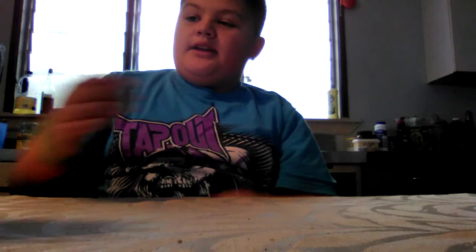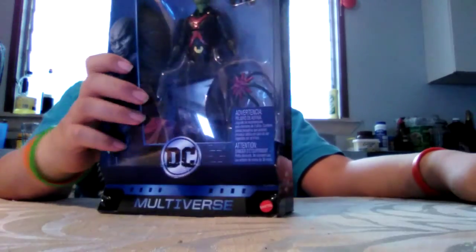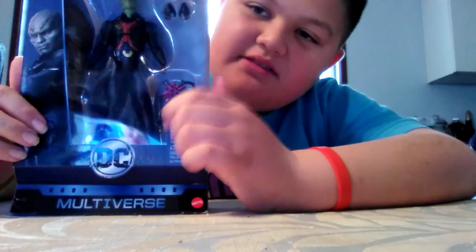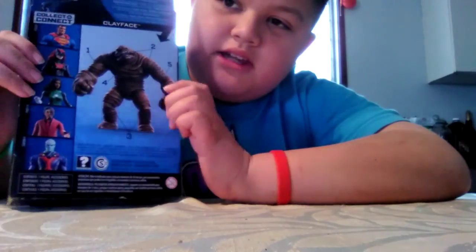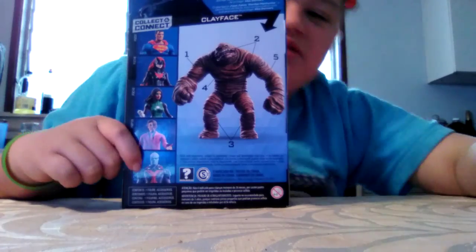Hey guys, so today we have another action figure review, and this time it's going to be DC. You already saw how I completed King Shark. Well, right now it's Clayface's turn. So I got my Martian Manhunter. About this package - got my Martian Manhunter, Clayface's arm, some energy things. The packaging says Supergirl series on the side, so you guys already know which series this is.